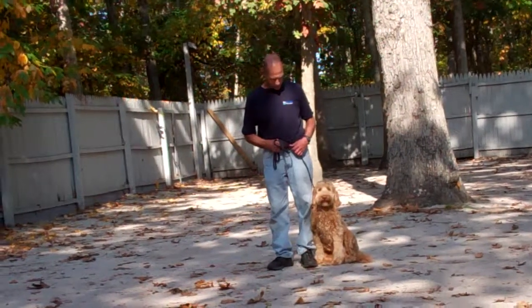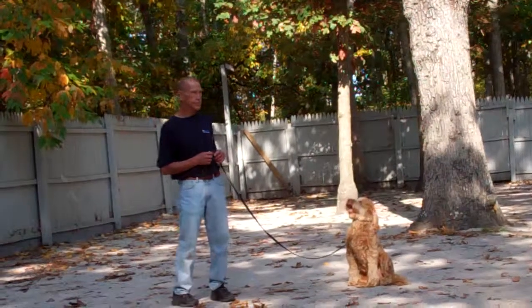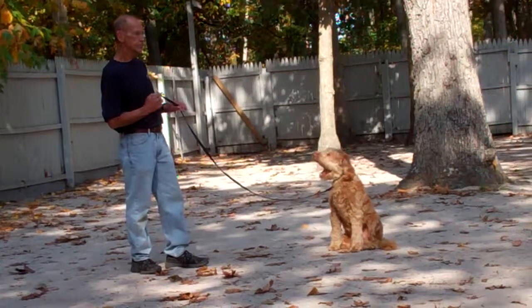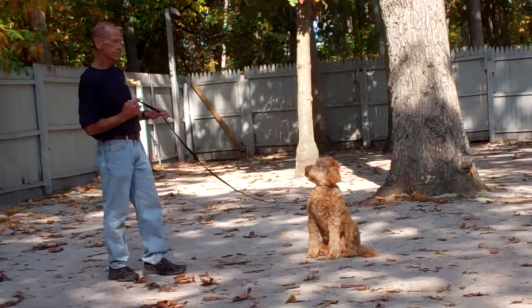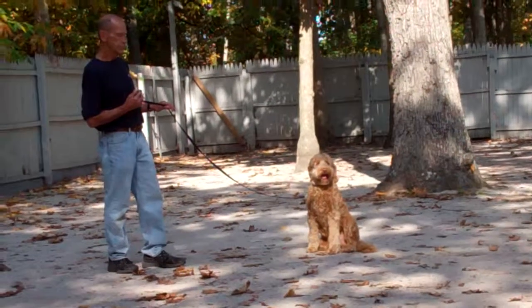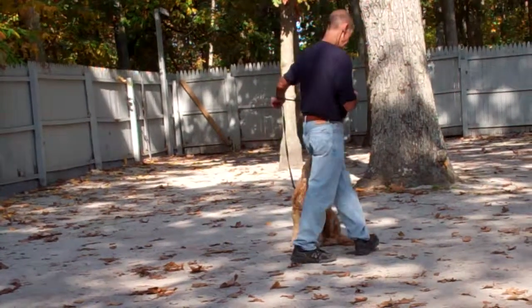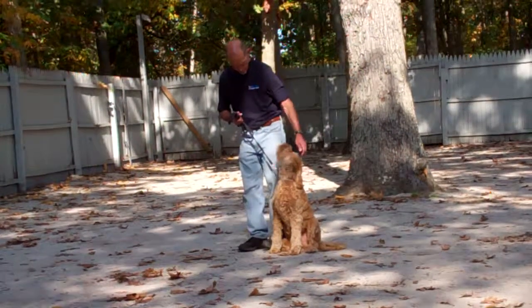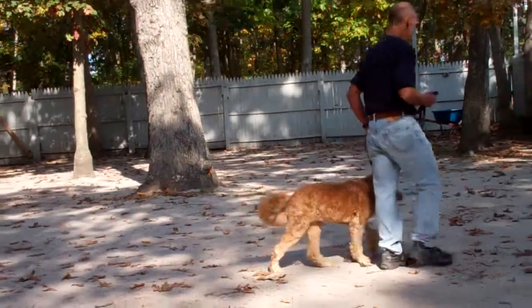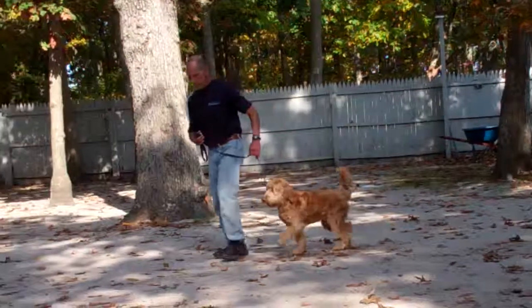The next command they're going to demonstrate is the stay command, and it's a hand and voice command. Use the open flat of your left palm in front of his muzzle and the one-word command to stay, then go out to the end of your leash. Harley should remain seated throughout the entire command and should not break. Start with short time increments of 30 seconds to a minute, and upon his success, increase his intervals working up to a total of three minutes. When Fred returns back, he walks all the way around and behind in a counter-clockwise motion, returning so that Harley is once again in heel position on his left-hand side.